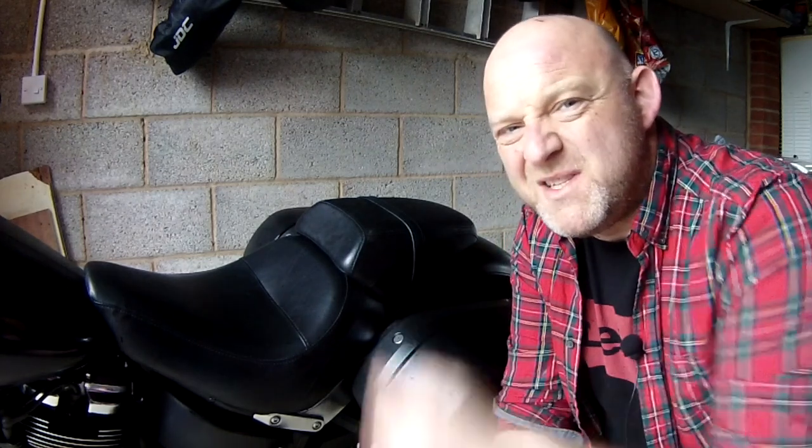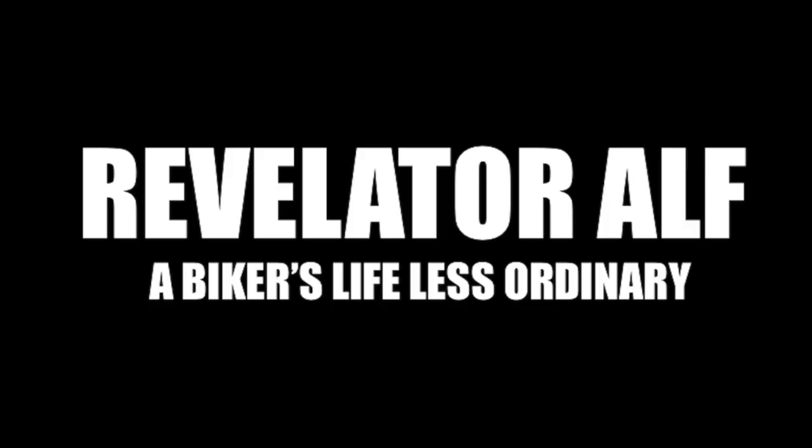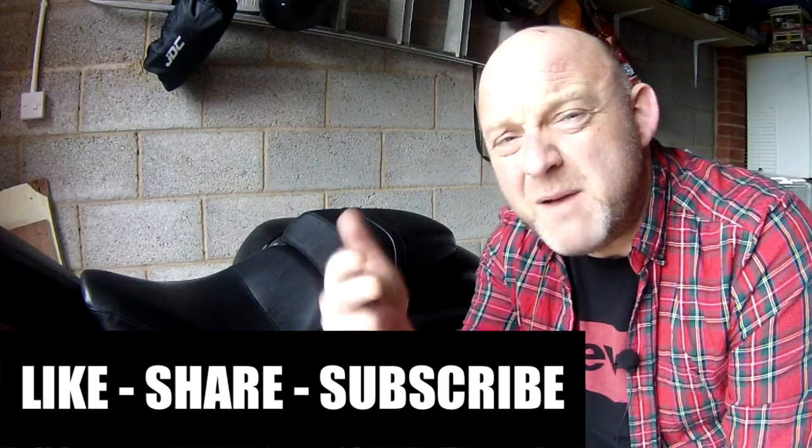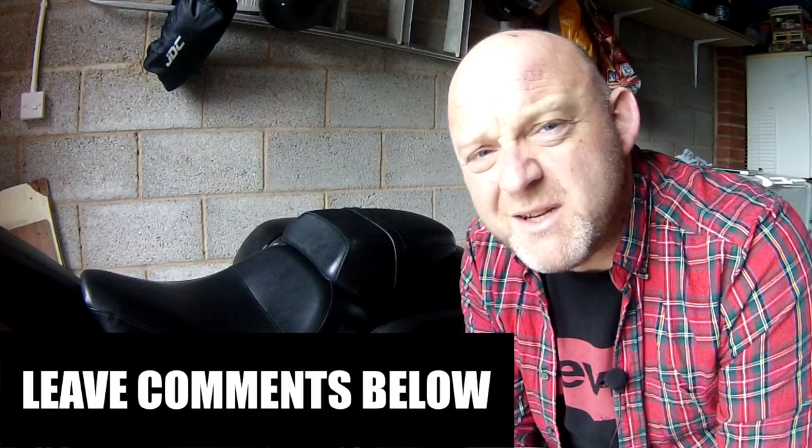How to remove a stock seat on a Harley-Davidson Sportglide easily. Hello, welcome to Revelator Alf. Hope you're enjoying the channel and the series of videos. Please like, share, subscribe, leave those comments below. Check out the website revelatoralf.com and click that bell next to the subscribe button below for all future videos.